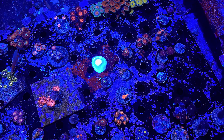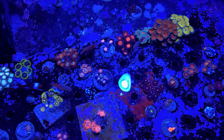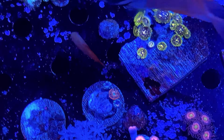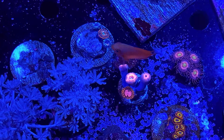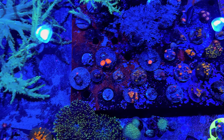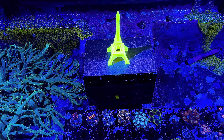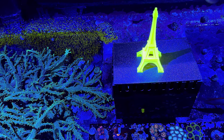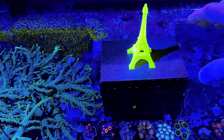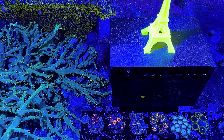These pallies over here have always been doing good — the zoa-eating nudibranchs don't really touch pallies at all. Hopefully things will turn around in here. I've got some new fishy friends — lemon damsels — to help out. There's one right there, he's quick. Those are from ORA so they're tank-raised — I didn't have to worry about anything coming in on them.